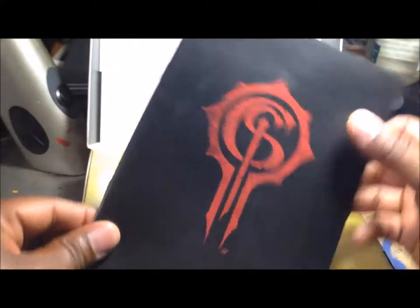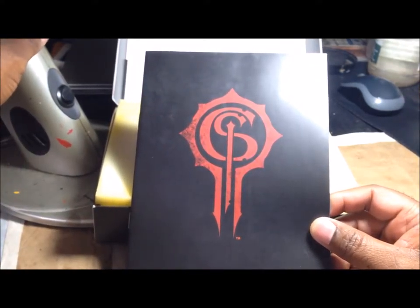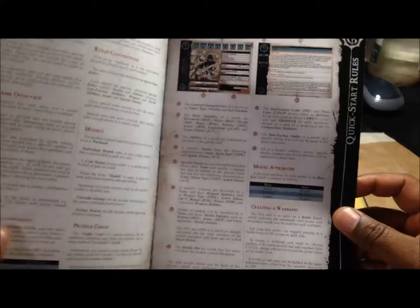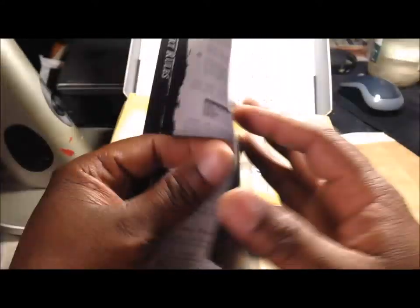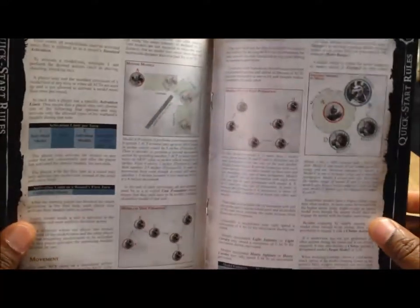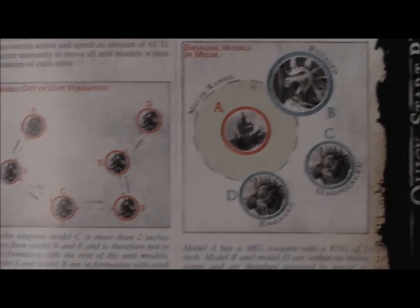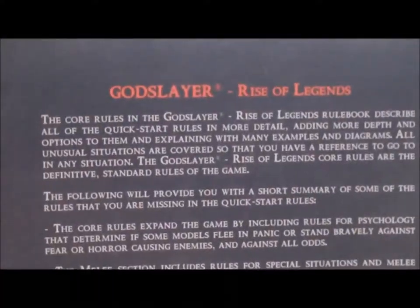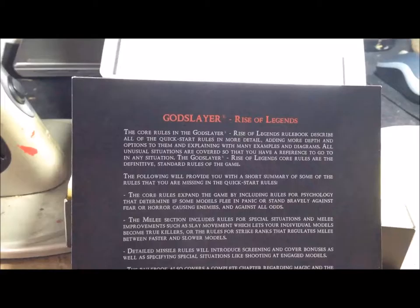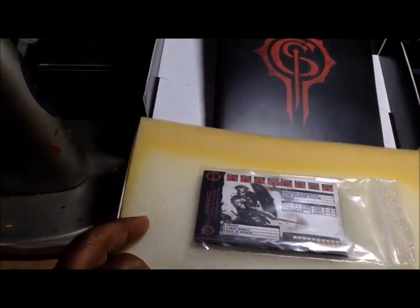The first thing you get in the box — and I think this is included in all their large boxes — is their quick start rules. It's actually pretty nice: it's an illustrated pamphlet, not the full rulebook. The full rulebook is quite large, but this pamphlet is basically designed to give you an idea of how to immediately start playing the game. It includes examples of movement, a little history on the Mortans, and a write-up on the game Godslayer: Rise of Legends.